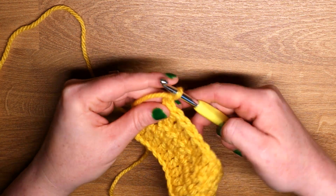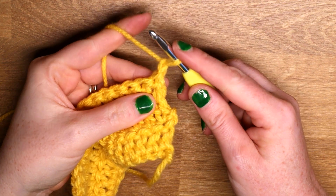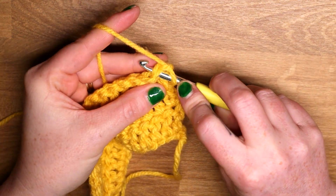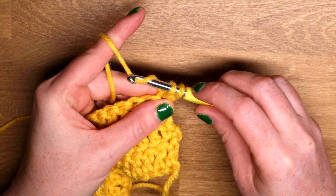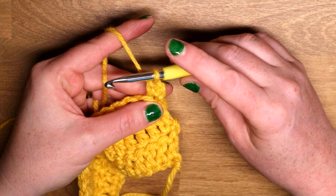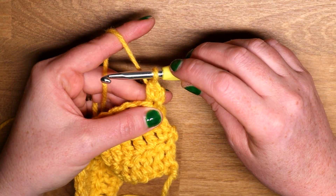So I have chained one. What we're going to do is insert our hook into the stitch, yarn over and pull up a loop — so there are two loops on my hook — yarn over and complete a single crochet. That's the first part of the stack. We are now going to stack another single crochet on top of this one.